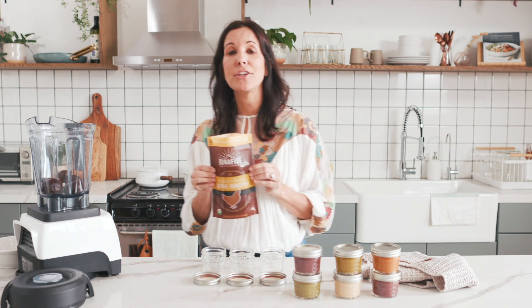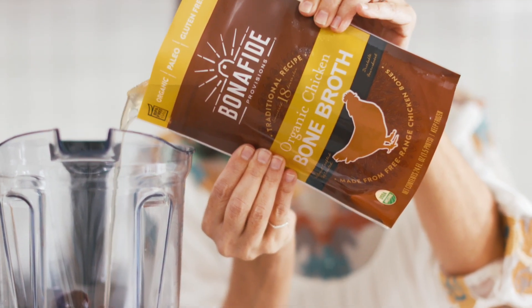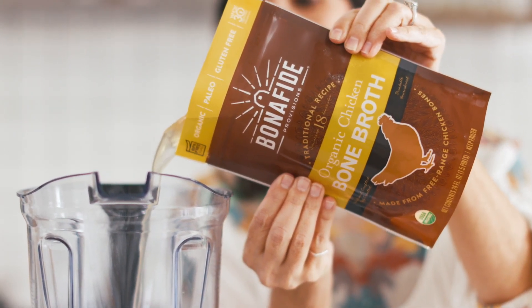Next step is you're going to take your defrosted bag of bone broth and you're going to add that to the mix. Now I'm just adding a little bit to get started, and you can add more if you'd like for desired consistency.